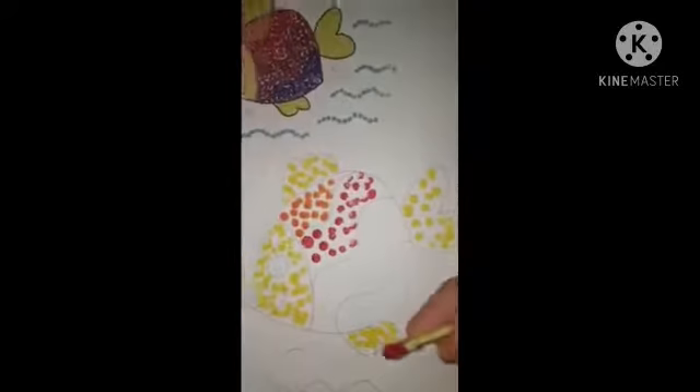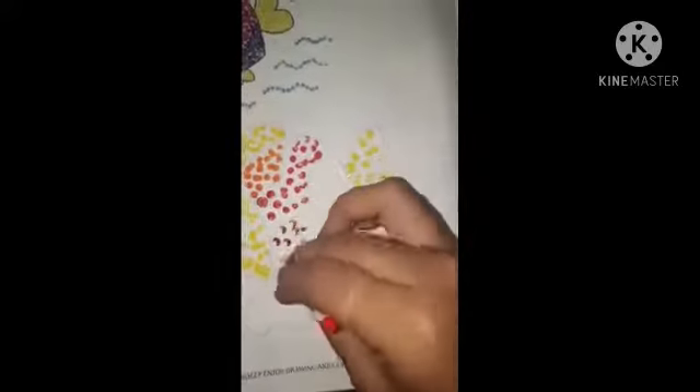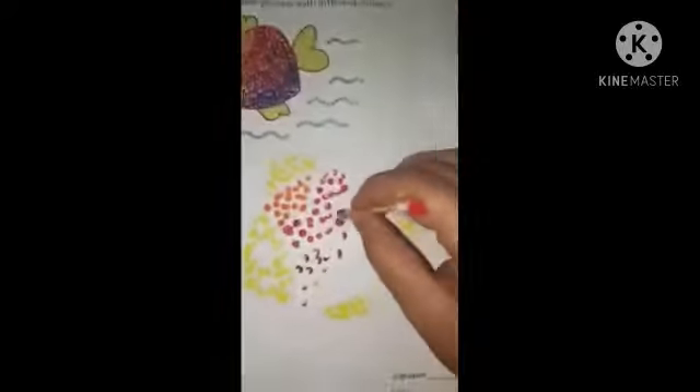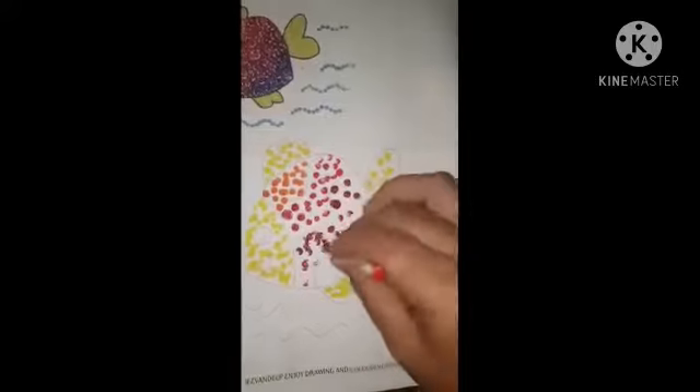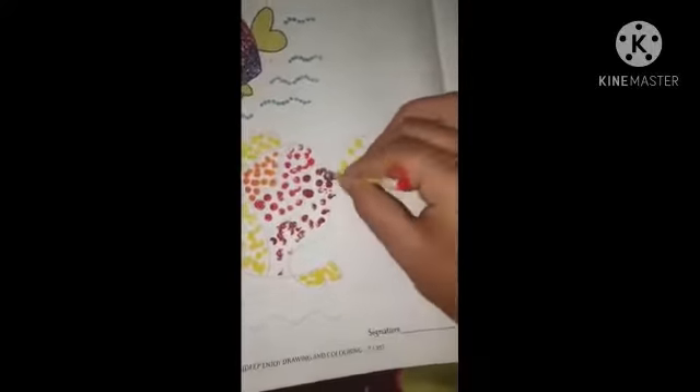Same way, now take a maroon color and apply it in the third portion. Now I am applying it on the other portion.